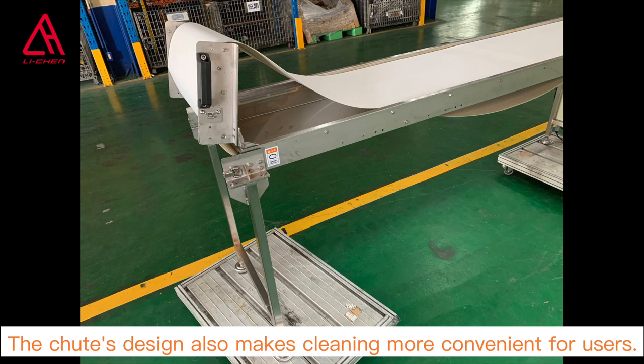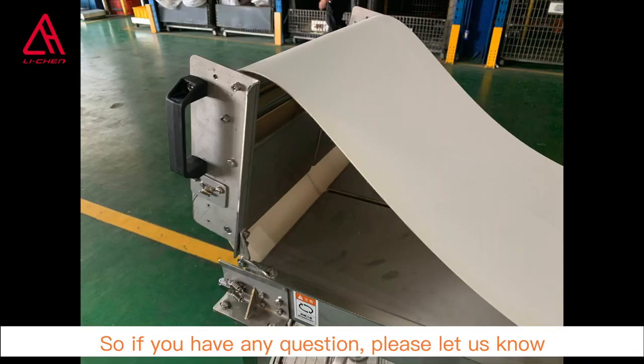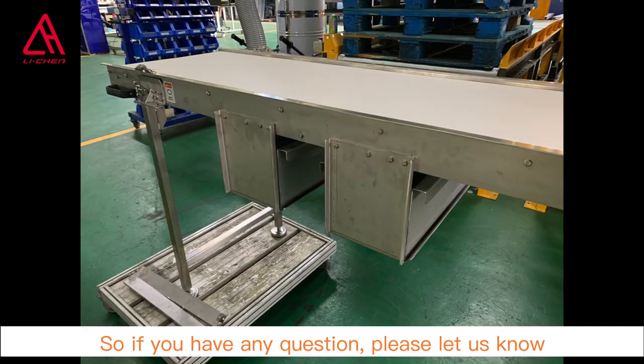The collector's design also makes cleaning more convenient for users. If you have any questions, please let us know.